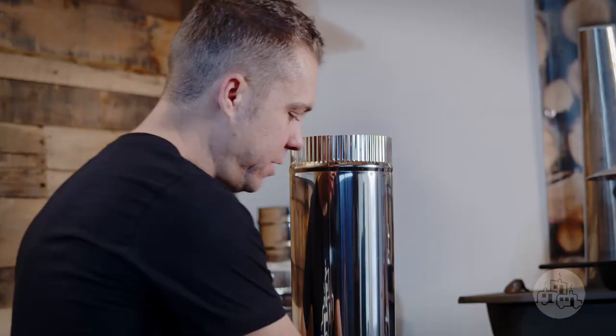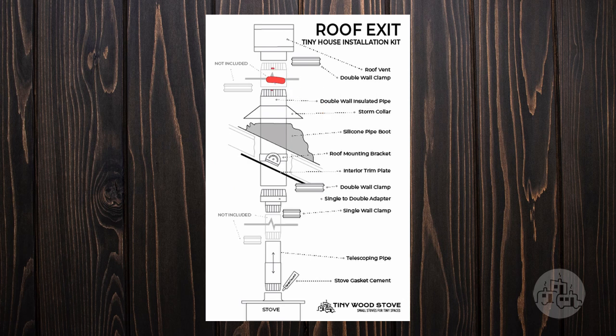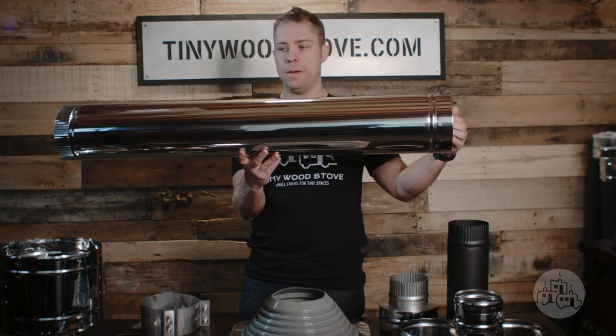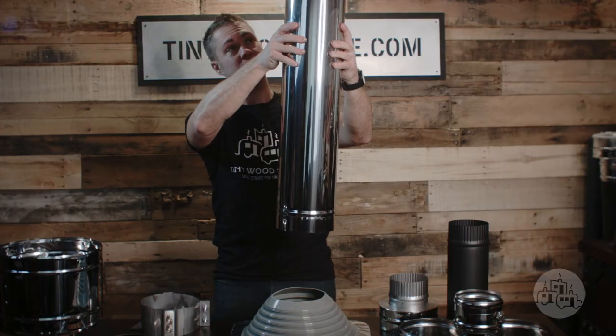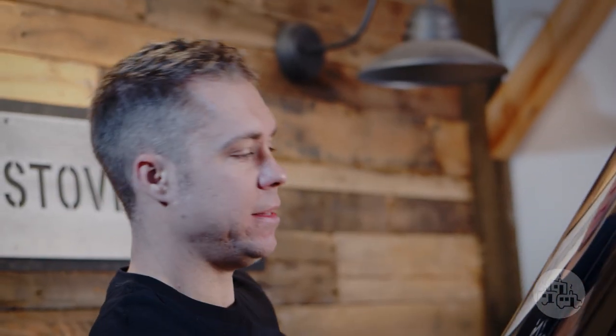For the tiny house kit we have 40 inches of double wall insulated chimney, and this has ceramic insulation on the inside and it's two inches from combustibles. We recommend that you mount this with the 40 inches split between the roof, and then if you need additional height on top you can add that on top.